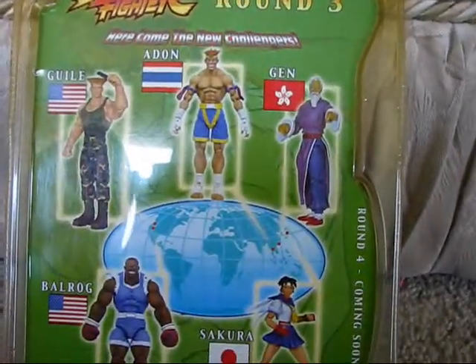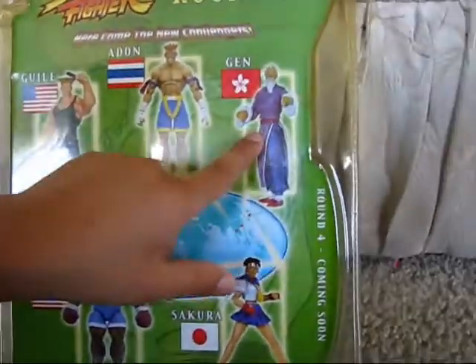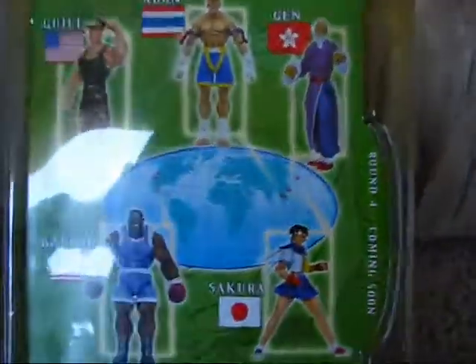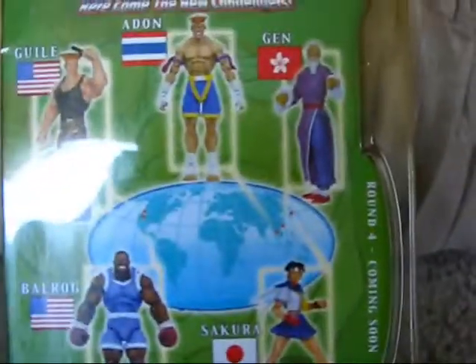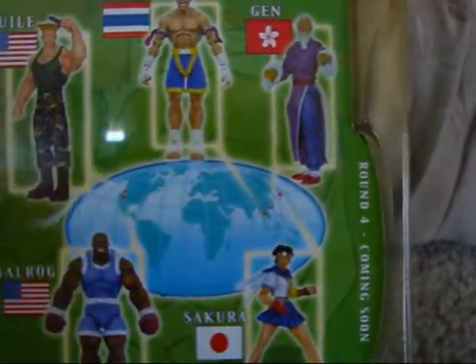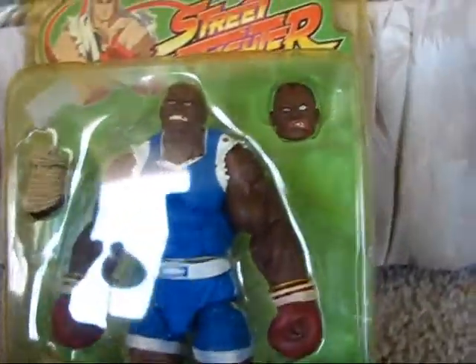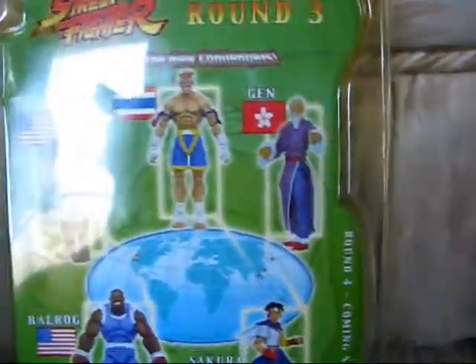For the one-player figures, I only have one figure left to get from the soda line — not including the revolution line — and that's M. Bison. He's from Round 1, and this is Round 3. Let's go ahead and turn this over.